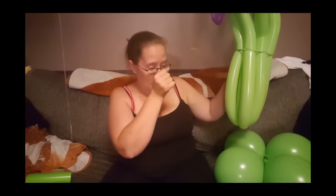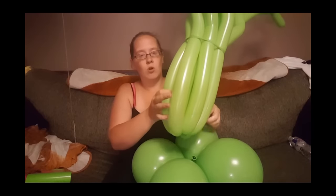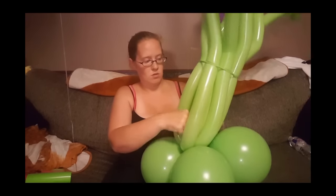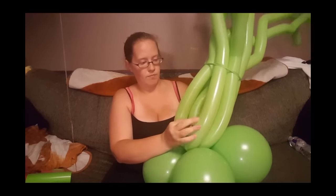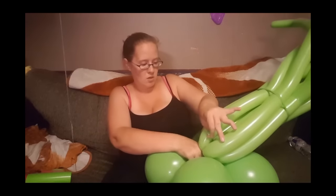Now I'm going to take the neck from one of the 11-inch balloons and weave it through in here so that it will hold it down into the arrangement. I pushed it through the back and now it's out here. I'm going to take another neck and tie them together.